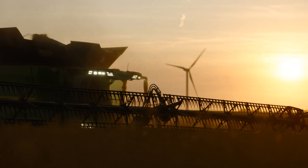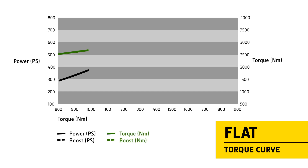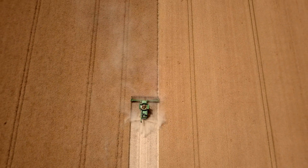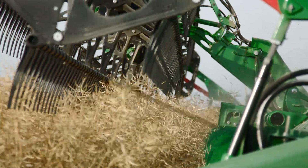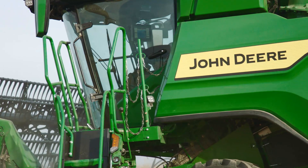The torque curve for the X9's 13.6-litre engine is designed so it's almost completely flat between 1,900 and 1,700 rpm. Engineering the different crop flow components to operate in this lower-rpm sweet spot minimizes fuel and power consumption.